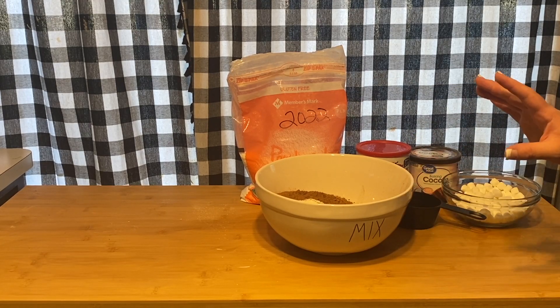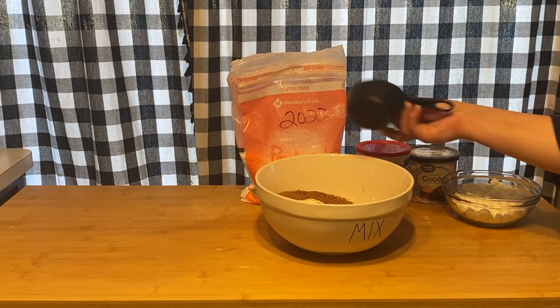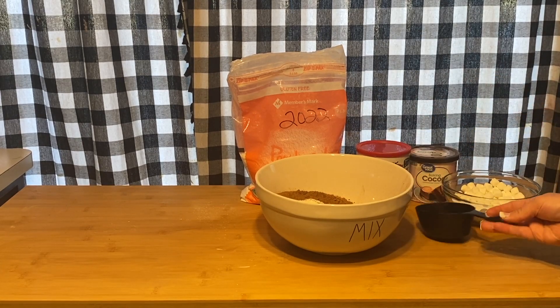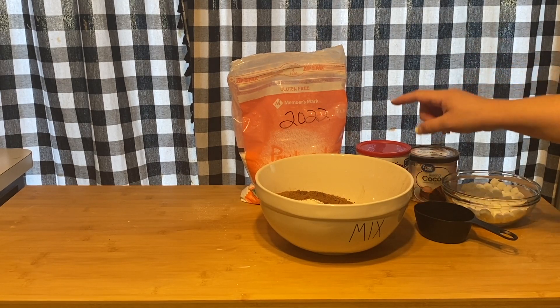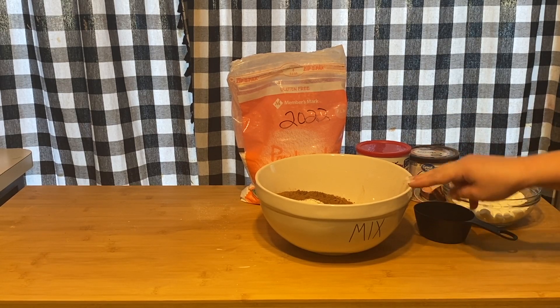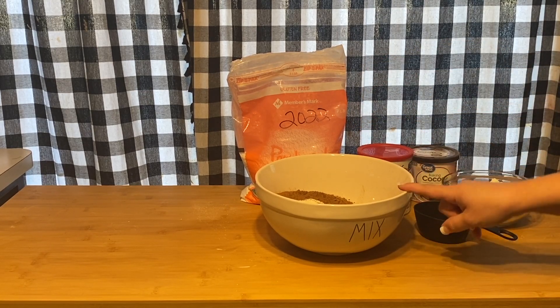Make sure you have a one-cup measuring cup or spoon — whatever is easiest. So you're gonna need two cups of powdered sugar, one cup of cocoa, and two cups of instant milk. You're gonna take all of that and put it into the bowl.